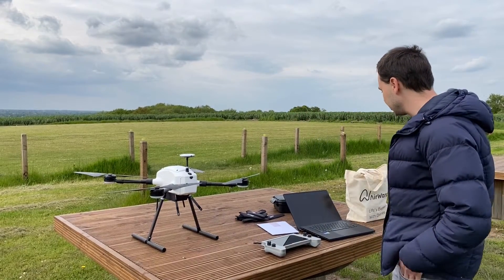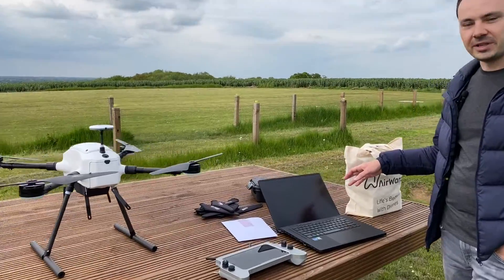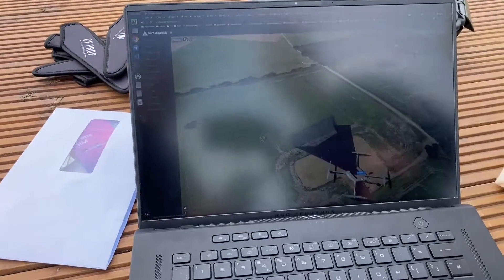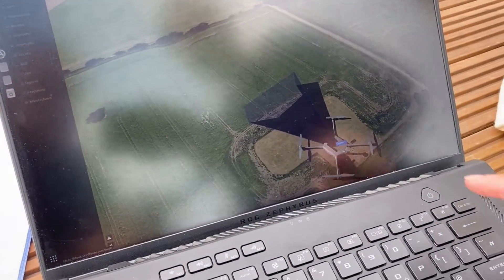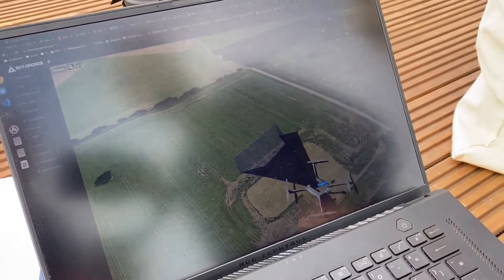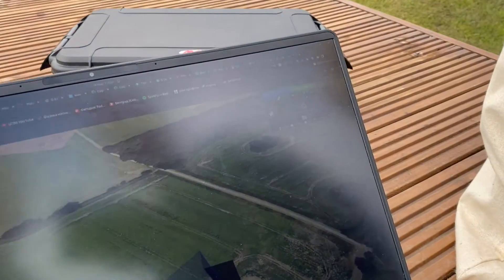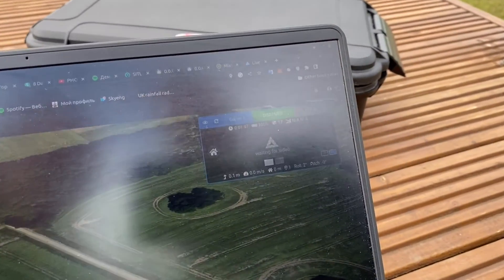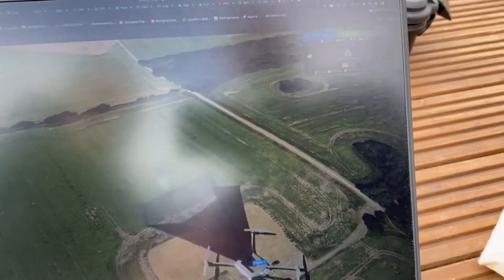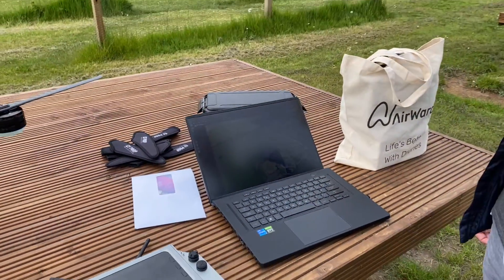We're waiting for the connection. In the meantime, the connection is already established here in the ground control station. You can see the map showing where we are currently based — that's the drone's initial position at the flight test field — along with generic telemetry showing basic status like battery, remaining flight time, GPS satellite count, and connection quality.